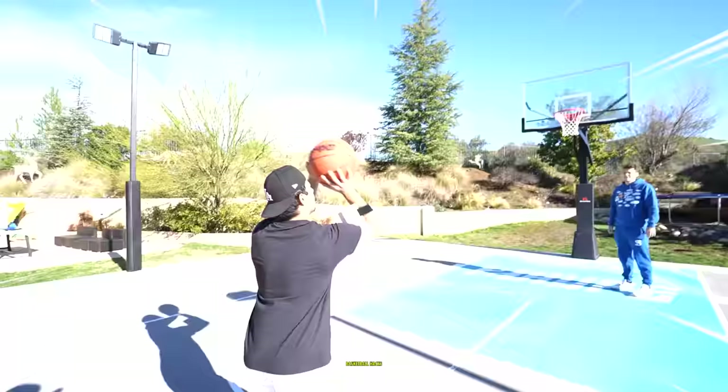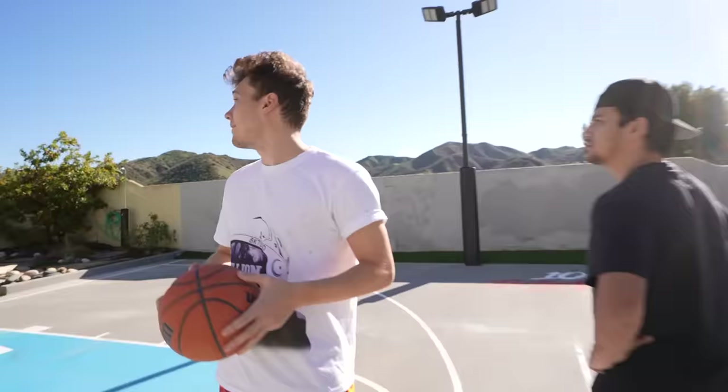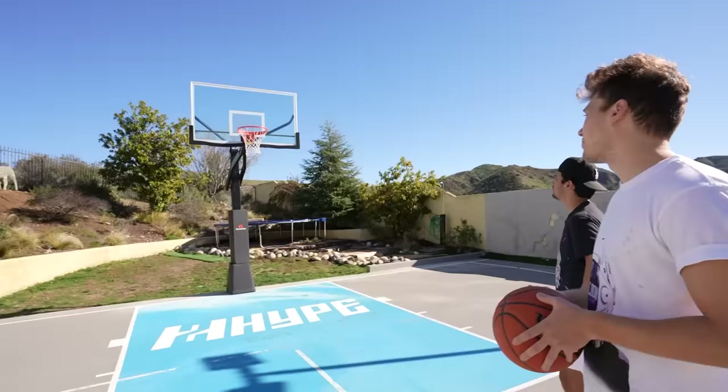Today we're checking out 20 viral basketball hacks to see if they work. This is the True Focus Basketball Target — you put it on the net. Now Steph Curry, the greatest shooter of all time, says he looks at the front of the rim. I've never heard anyone say look at the middle of the net before. I'm not sure if a basketball player even made this product up.